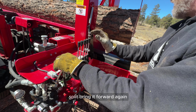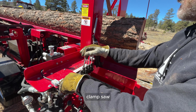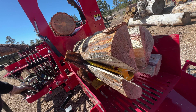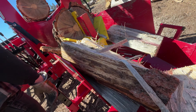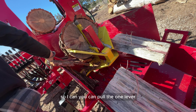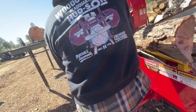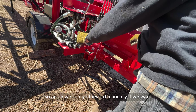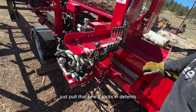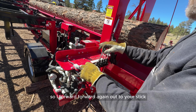Split, bring it forward, and you're already ready for your next cut — clamp, saw. Now we're splitting — you can pull the one lever, and it locks back. You can go forward manually, stop anywhere you want, or reverse it. If you want to lock in reverse just pull that and it locks; pull it forward again to go forward.